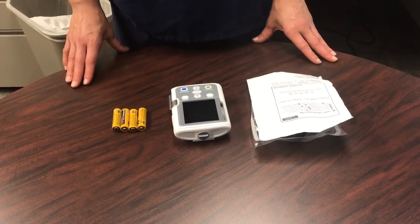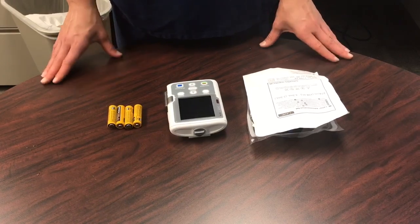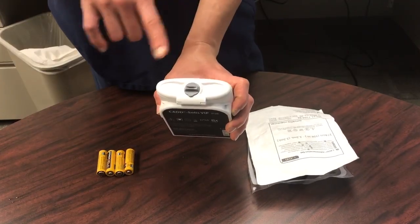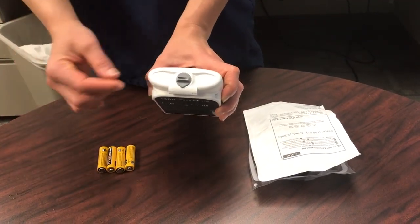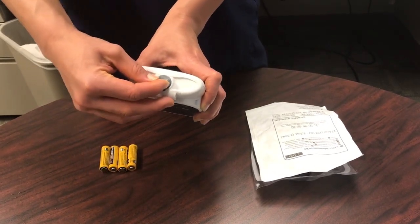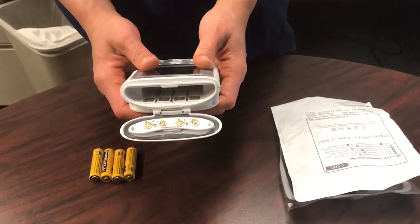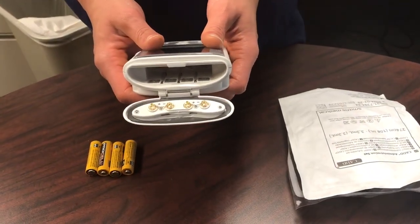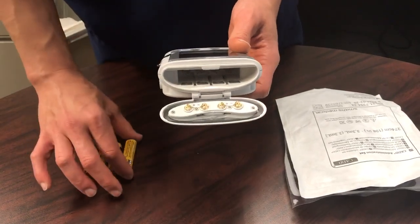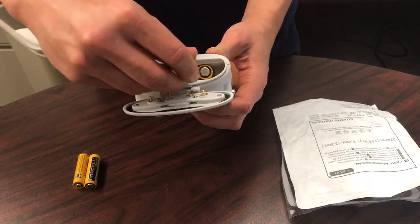The CADD-Solis pump is a battery-operated pump, so the first thing you want to do is load your batteries by opening the battery door found on the top of your pump, turn the knob, and go ahead and open it. The CADD-Solis pump requires four AA batteries, so go ahead and load those AA batteries into the pump.